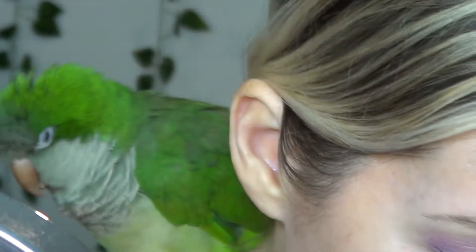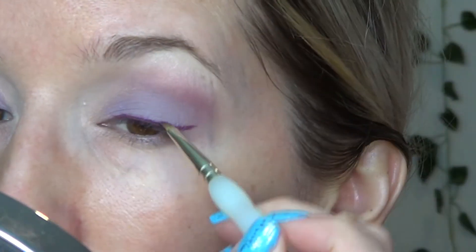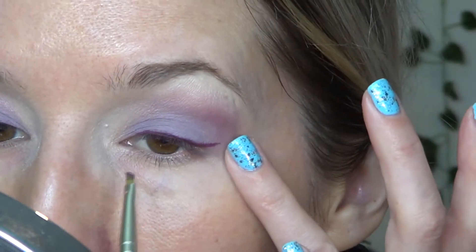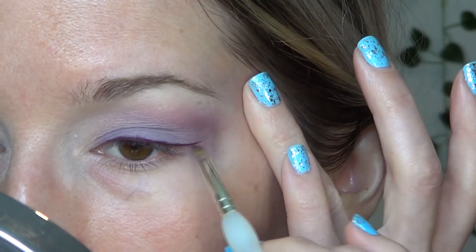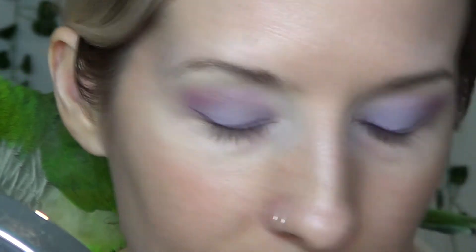Once you have that to your liking, I'm just going to wipe off the excess so I don't get my eyeshadow all gross. And I'm going to go into the shade Manganese — the purple — and take that over top to set it. I'm actually not getting a lot of fallout from the shadow when I do this. Usually when I do eyeshadow liner I get some fallout — that's usually with green colors or whatever. I personally don't care if I get fallout — I do my eyes first, and fallout doesn't indicate the quality of the eyeshadow.